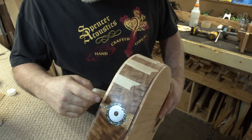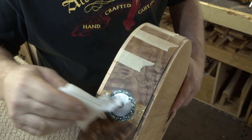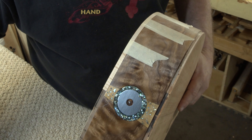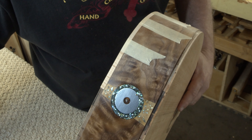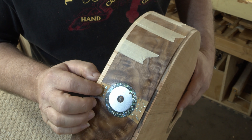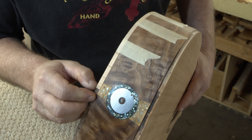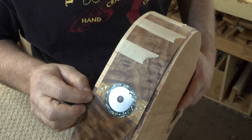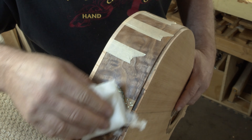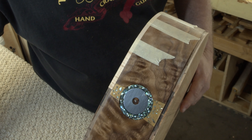I wanted to wait until I had a piece of binding on here to show you the finished product. You can see there's a little variation in color between the end graft and the binding — that's okay. Maybe if I did it again, which I'm definitely not, I might make this black. That's about the only thing I may have changed, or may change if I do it again on another guitar, not this one. Considering what I went through on this thing, I think it turned out pretty good.